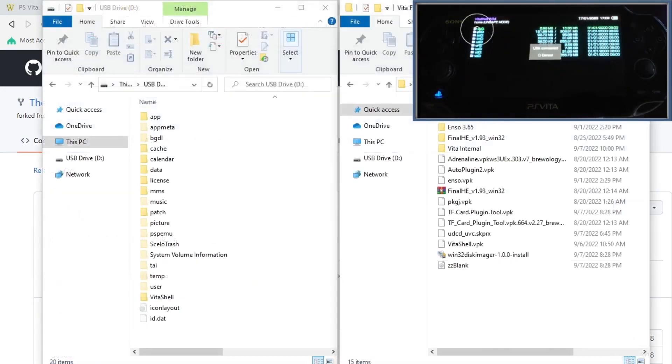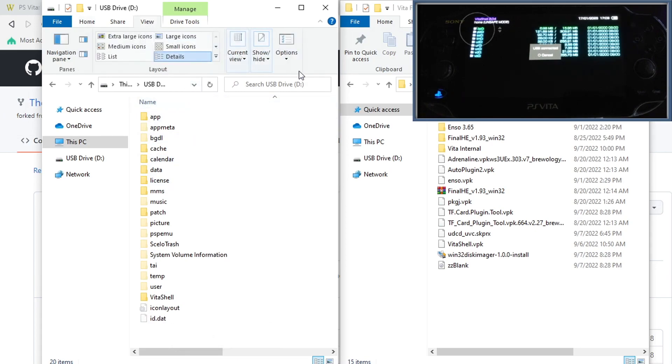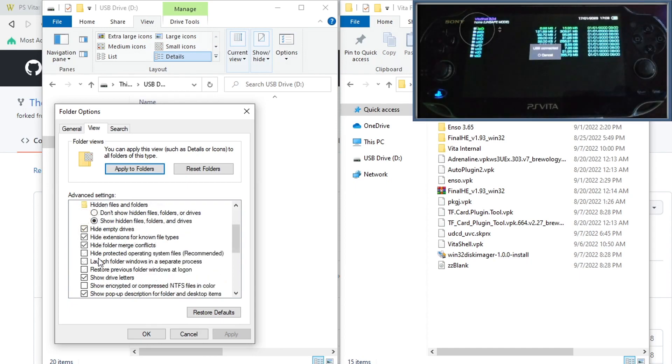Once on our Vita, press Select in VitaShell so you can browse the PS Vita from your PC. If you don't see all the folders on your Vita, change the view properties in Windows: go to View, click Options, then Change Folder and Search Options. Go to the View tab, check Show hidden files, folders, and drives, and also uncheck Hide protected operating system files.